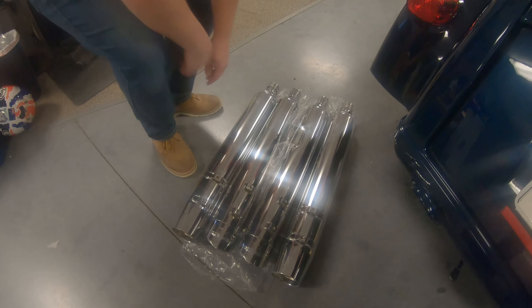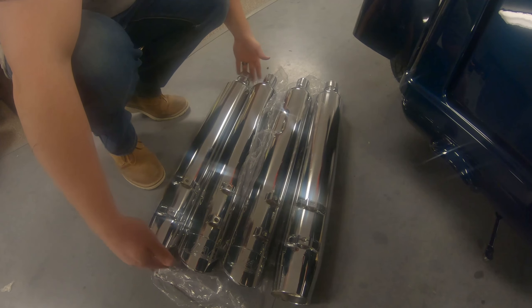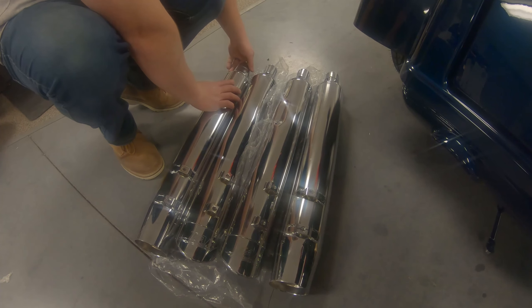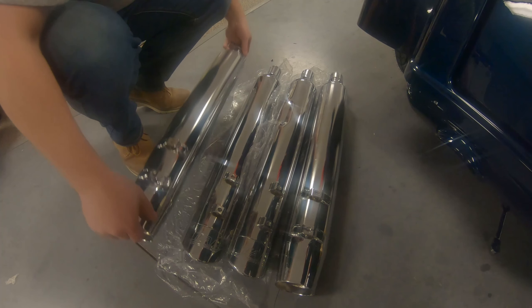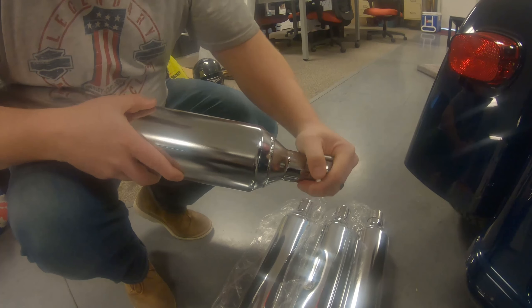Now we've got our pipes laid out here — the Tab ones next to the stock ones. You can see they're pretty much identical in length, so they should stick out about the same as the stock. We'll go ahead and remove the exhaust clamp.